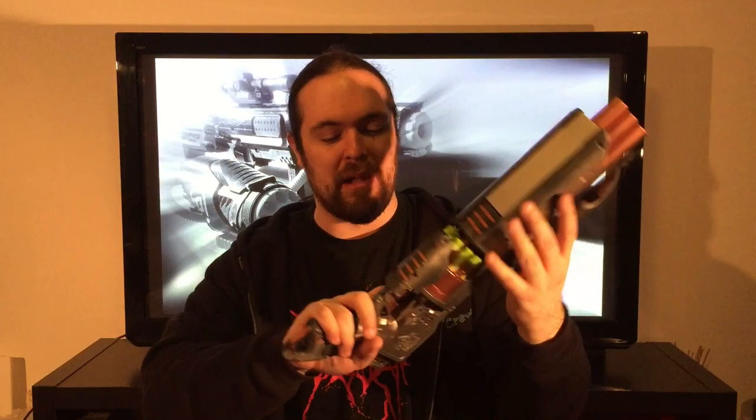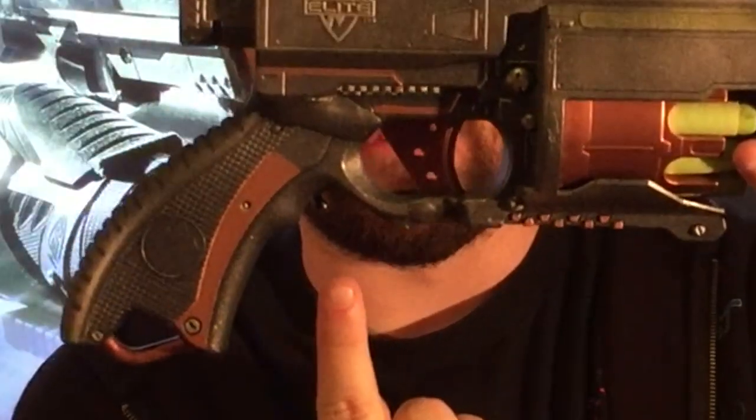It's a very comfortable blaster — fits the hand well. I usually don't like the Rough Cut grip and just cut them off, putting them into a permanent slam fire mode, but this grip is pretty darn comfortable. You can see the rev trigger right here — it's in a pretty good location — and the trigger is very smooth.